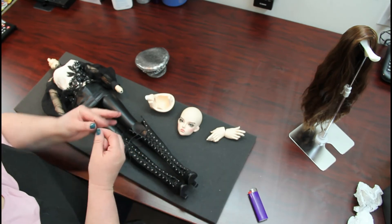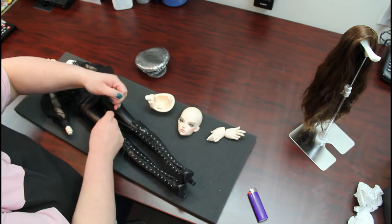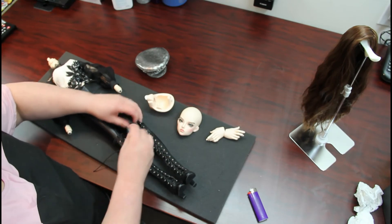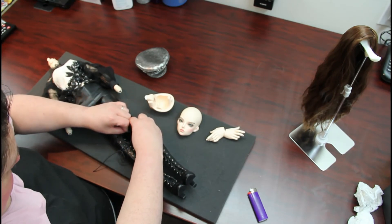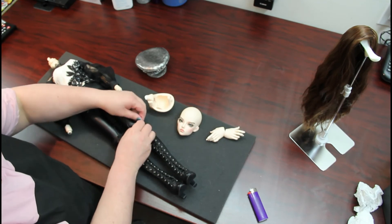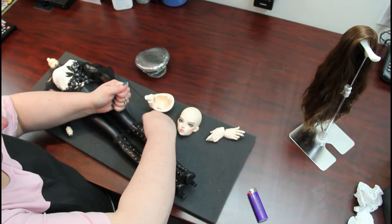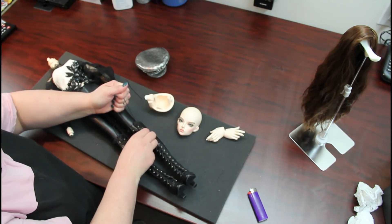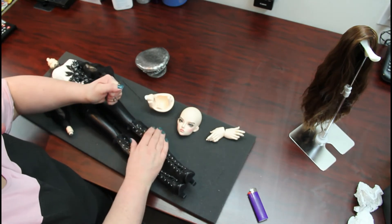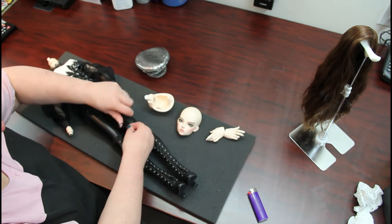I quite honestly don't recall why I unlaced these, unless I simply forgot that they actually have a zipper in the back. I have been known to be that brain-dead some days when I'm undressing and dressing dolls — entirely possible, I'm not going to lie. In this case I shouldn't have completely unlaced these boots, because I didn't need to.